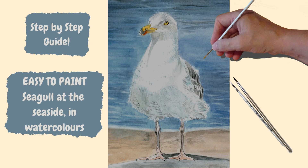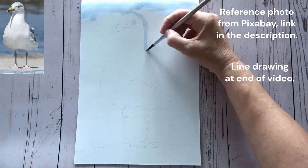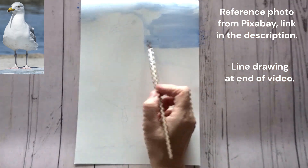Hello and welcome to my channel, my name is Carol Manning. In this video I'm going to be doing this easy-to-paint seagull at the seaside in watercolors. I'm going to be doing the background as well as the seagull, and I'm keeping the techniques really simple so it's suitable for all levels, including beginners.